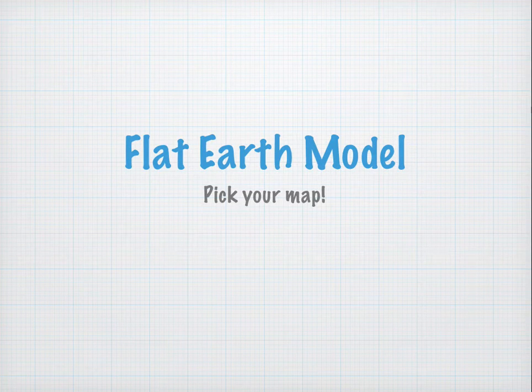Let's start with the Flat Earth model. You can pick your own map — we're going to use something akin to the Gleason's equidistant azimuthal map, but it really doesn't matter which map you use, because in the Flat Earth model the sun is small and close. Just pick your map and you can perform a similar analysis.